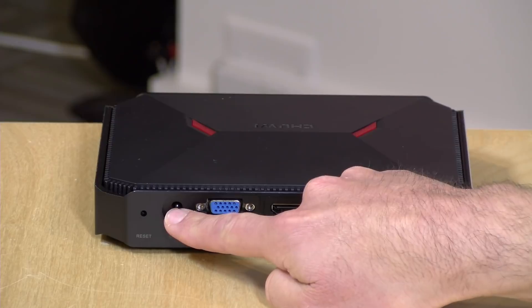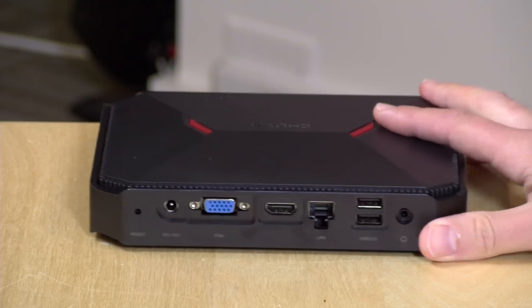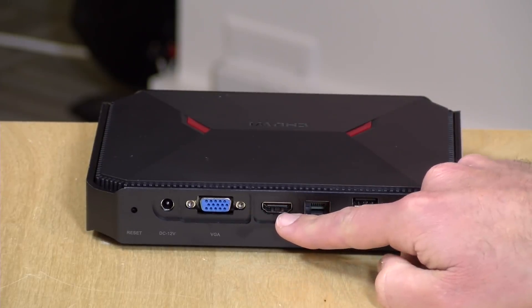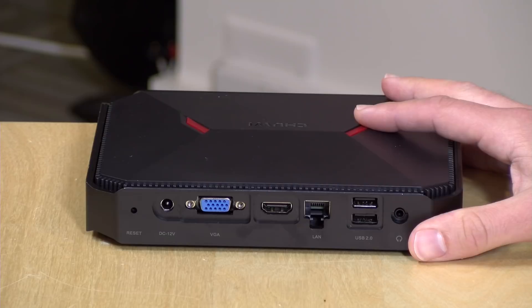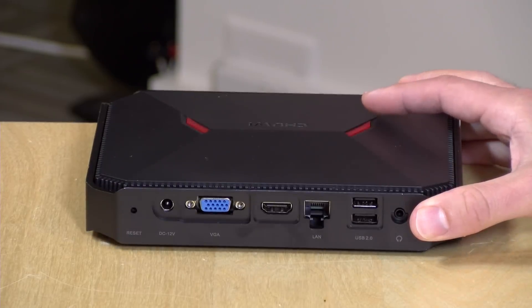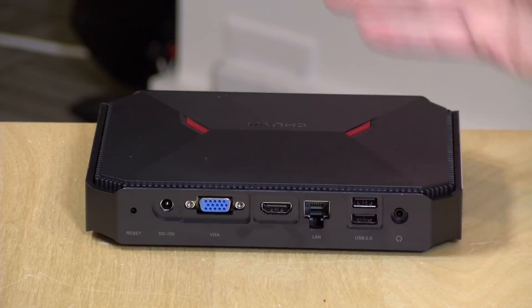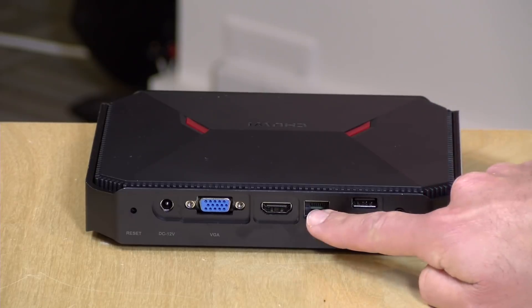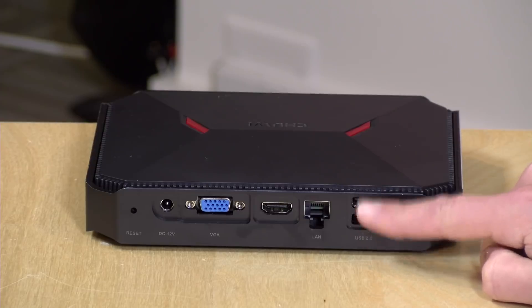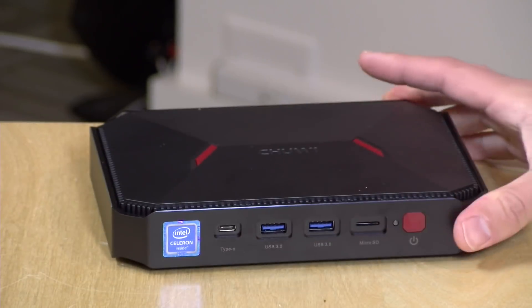On the back, there's a reset button and the power input. There's VGA out if you've still got old-school VGA monitors. It also has HDMI, and we were able to get 4K at 60Hz out of the box, so it does support 4K at 60 frames per second. However, there's no other video output to get 4K going — as we've seen in prior reviews, Gemini Lake chips can support multiple displays, but that USB-C port would not output video for us. Gigabit Ethernet, two USB 2.0 ports, and a headphone/microphone jack round out the ports.